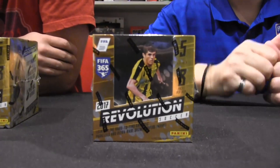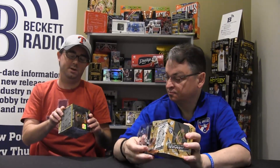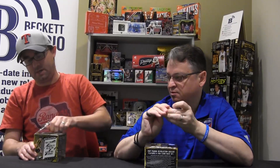Welcome to another edition of Box Busters. I'm Brian Pleischer, this is Dave Slipka, and this is 2017 Panini Revolution Soccer featuring the newest Panini spokesman Christian Pulisic on the cover. $60 a box, eight cards per pack, five packs per box. We are looking for seven parallels per box, one numbered to 100 or less on average. No autos — pretty tough in this product.